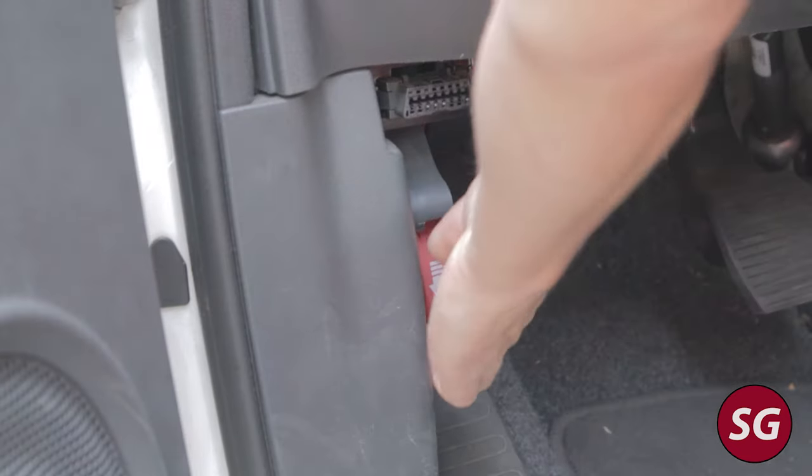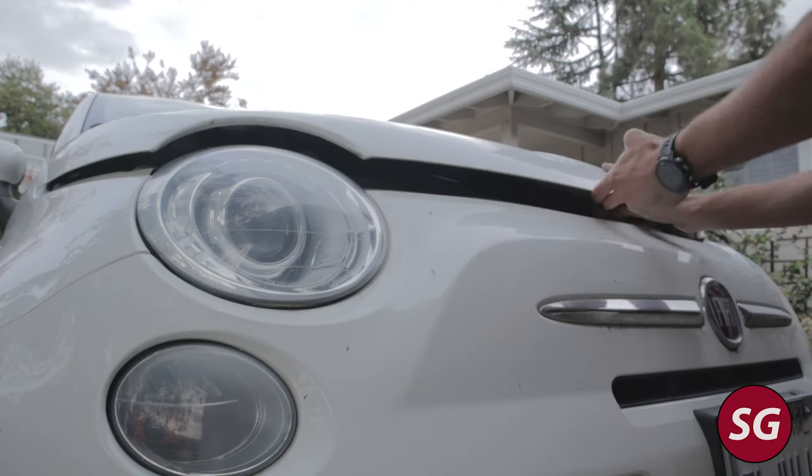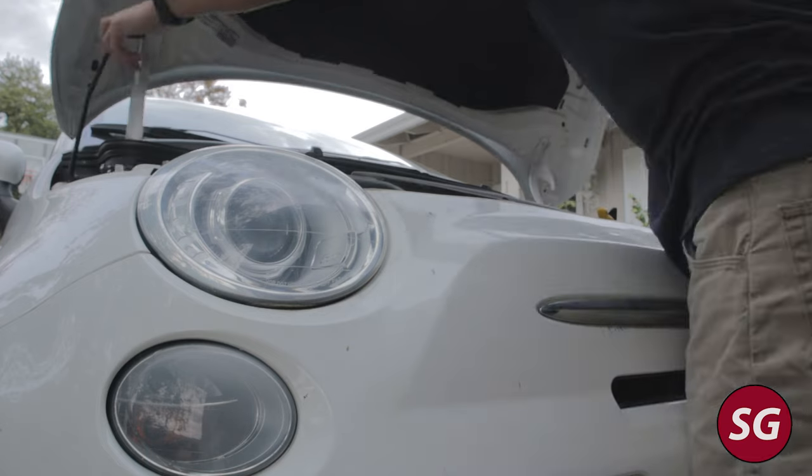Next we're going to go ahead and open the hood. The latch is here in the driver's side footwell, and then you can just pop the hood open and use the prop to keep it up.